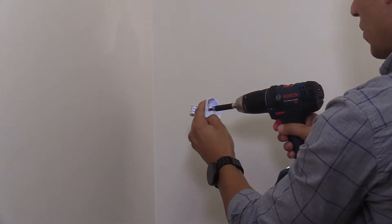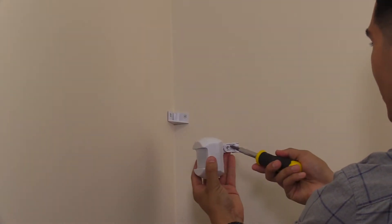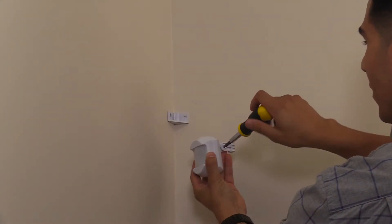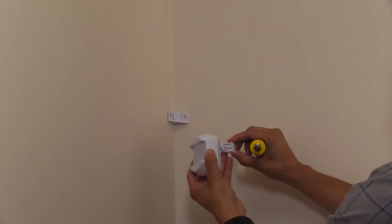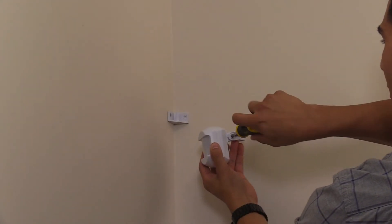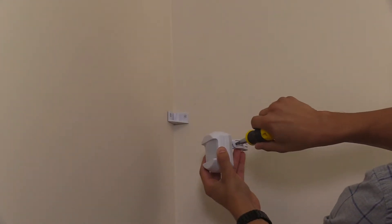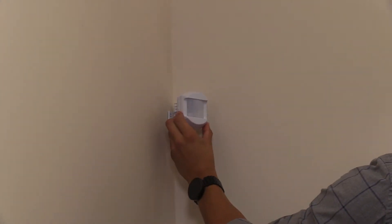The 2GIG motion detector can be mounted using the plastic mounting bracket, or the back plate can be mounted directly to a surface. First, drill a pilot hole through the top center of the back plate if you are using the mounting bracket. There is a depression known as the Mount Bracket Guide in the plastic to mark where you should drill. Use the provided screw to connect the back plate to the plastic mounting bracket.